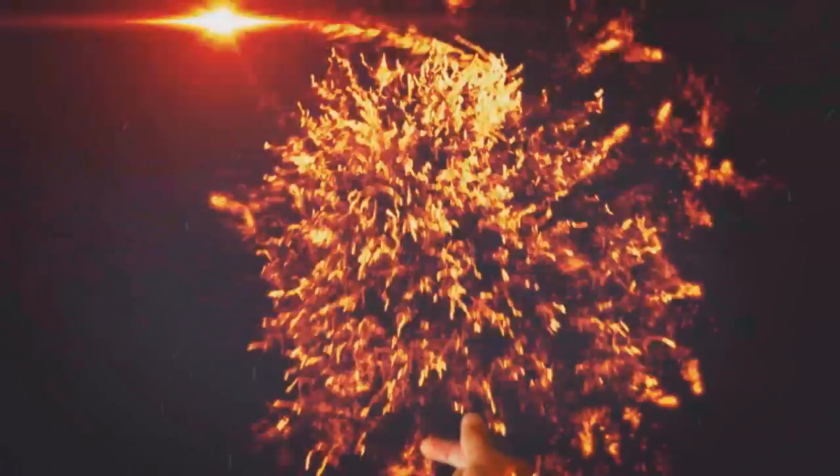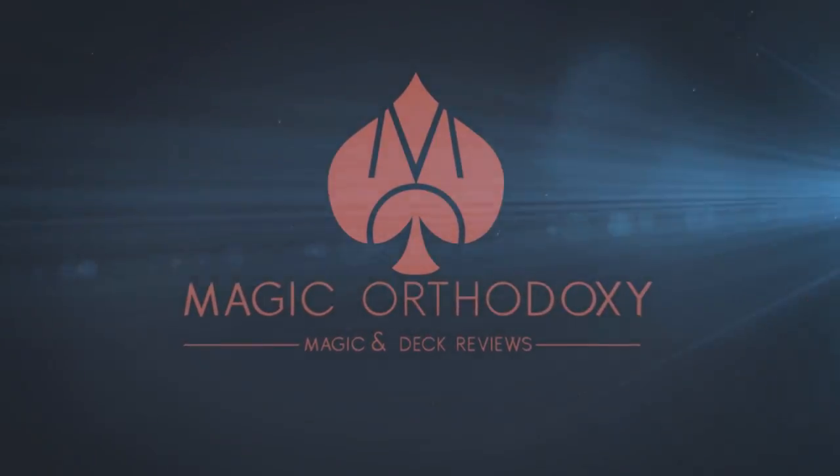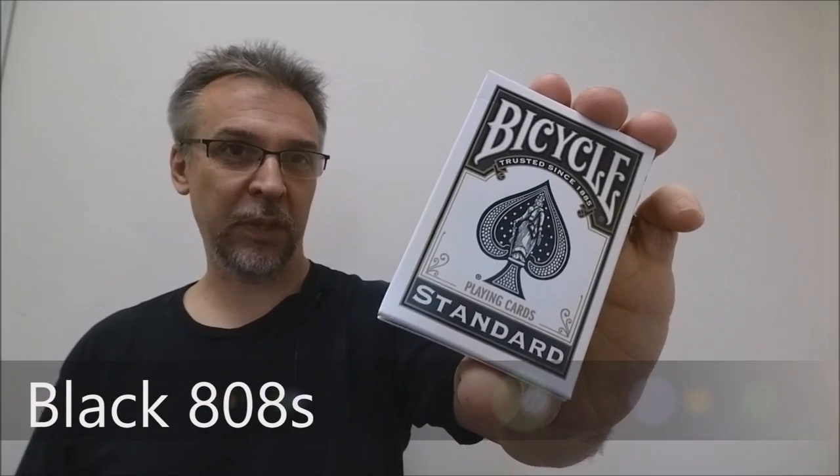Hey everybody, welcome back to Magic Orthodoxy. My name is David and this is the Deck Review. Today we're going to look at the Black Bicycle 808s from the United States Playing Card Company.